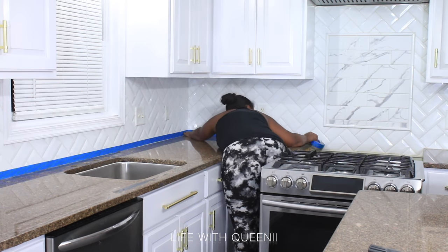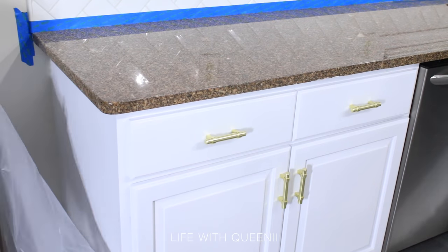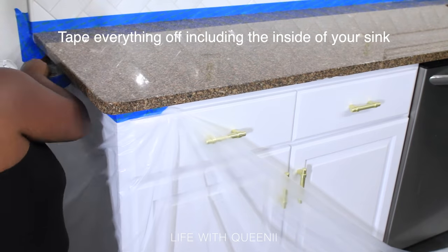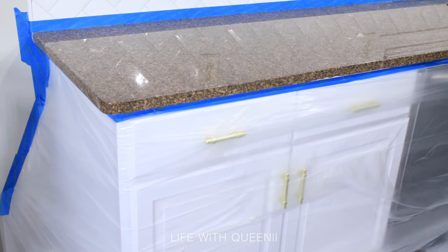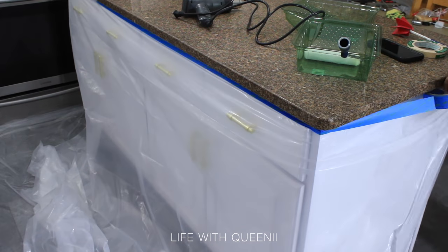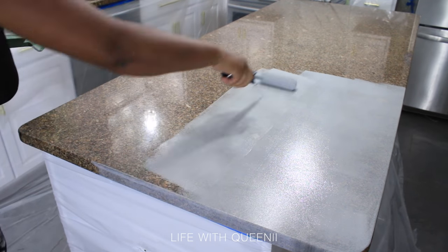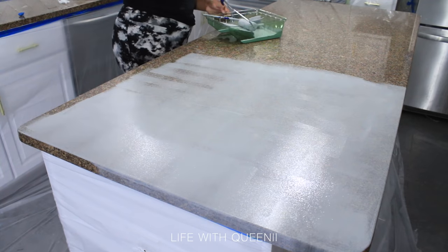After filling and sanding the cracks, go in with painter's tape and tape off your backsplash. There are also videos for the stove backsplash, cabinets, and flooring. If you choose to do your countertops, make sure you prep — it's very important. I use a drop cloth or plastic painting sheeting to cover all my cabinets and most of my floors where I'll be working with epoxy.